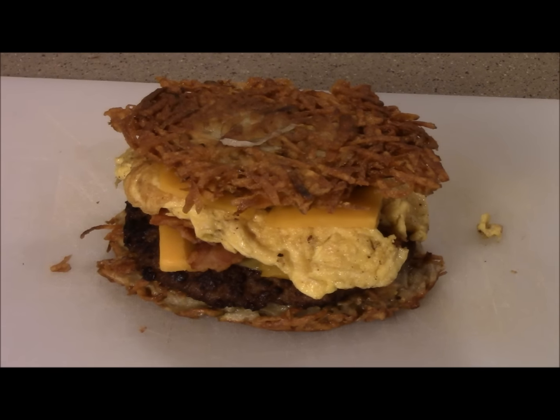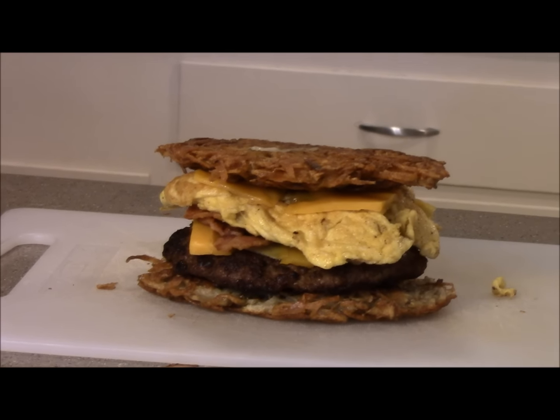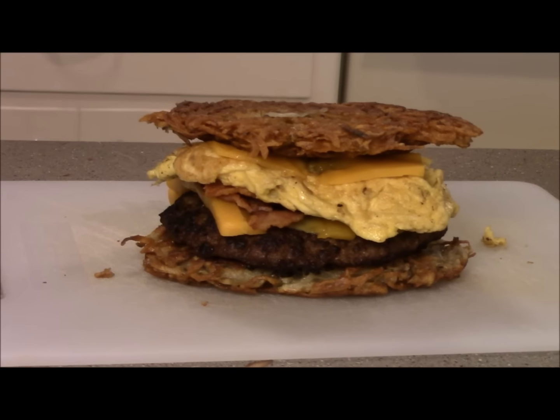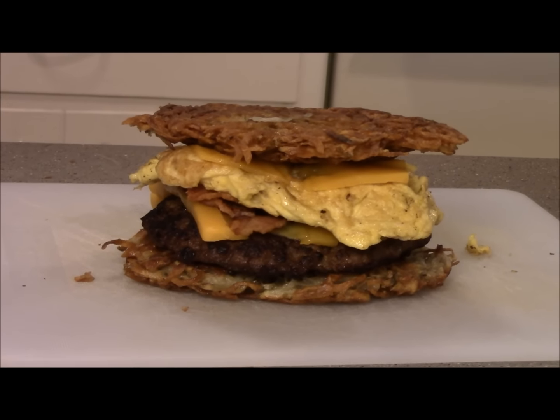Yep, I went there, folks — potato pancakes, sausage, and bacon together, making this the most sacrilegious piece of food I've ever made. Sorry, Jews. Not really.